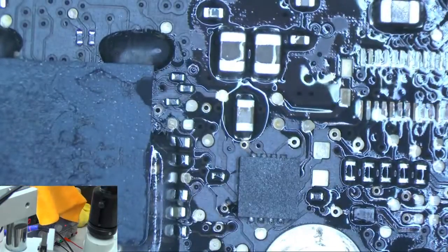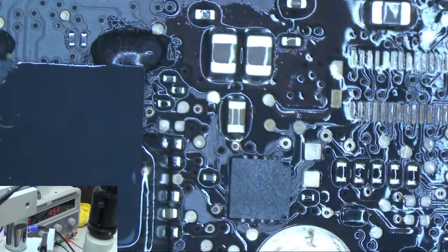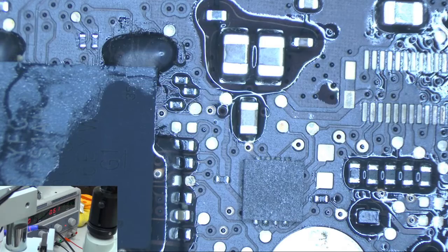I turned that on and we're getting 0.74 amps going through. That's not terribly high, but it's high enough to where we should be getting a hot component on the board. I'm going to just touch the board a little bit. Let me get the microscope over this — it was in this area here. This component here, it's evaporating just immediately. So that's our component that's causing the short to ground.